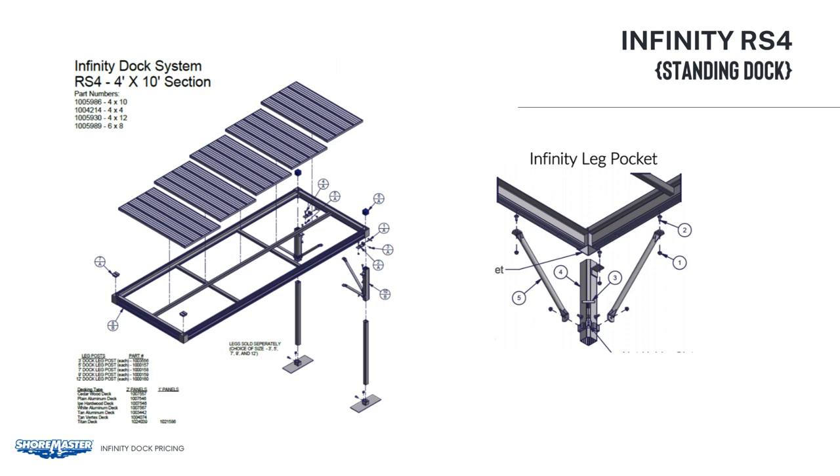All of those items are included with the 4 by 10 frame. The items you must add are the deck panels and dock legs. The deck panels are again 2 feet by 45 inches, so for a 4 by 10-foot section, that would be 5 decking panels for each section.